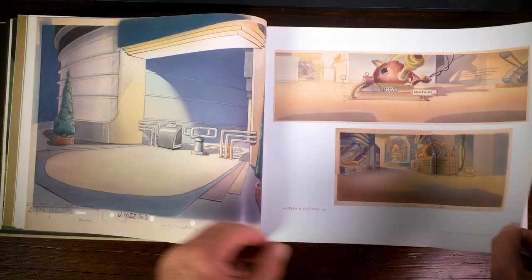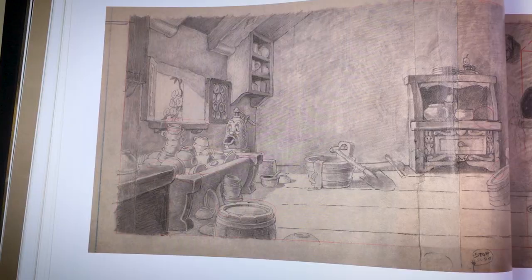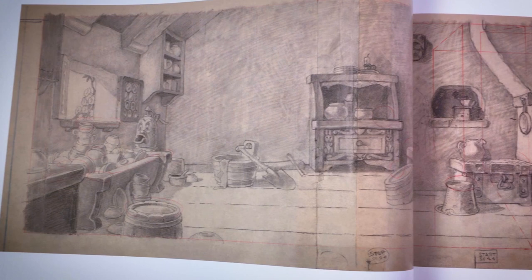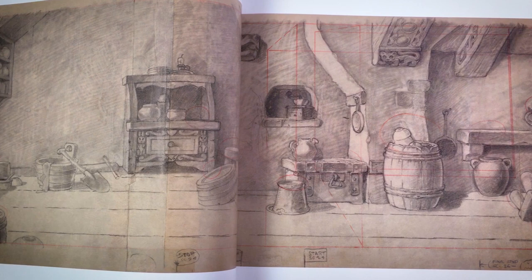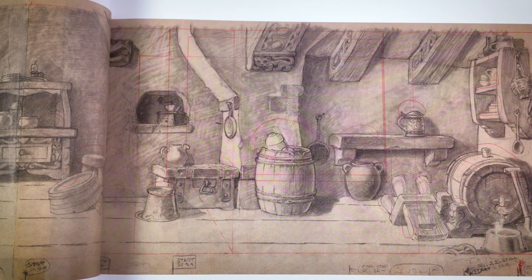There are also some backgrounds and layouts of Snow White and the Seven Dwarfs. I came across a layout spread across two pages, and you can see the red squares, which are the alignment of the camera. You can also see circles around parts of the layout — that's where all the action and animation will take place.